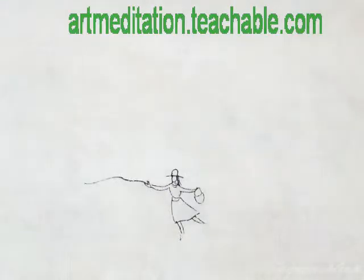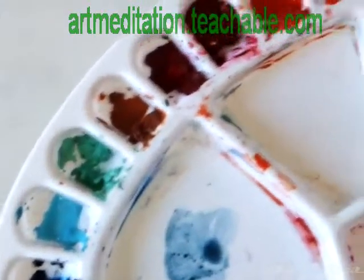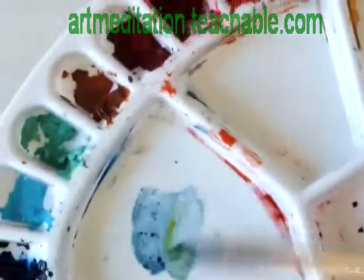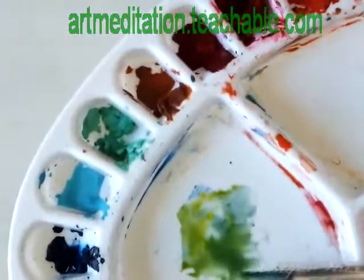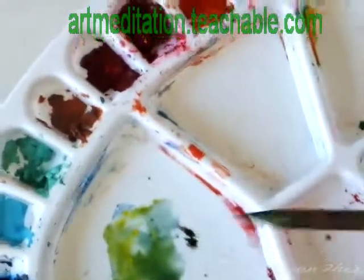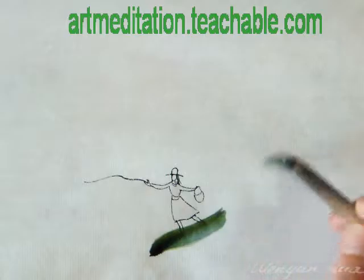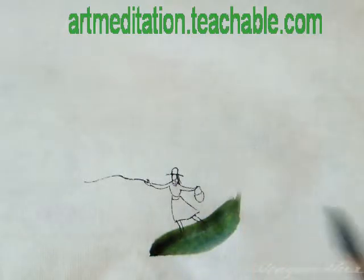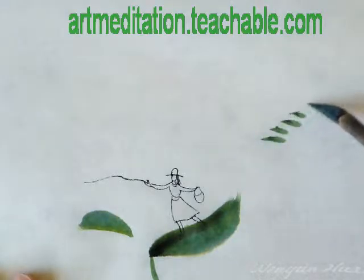Now I'm going with the medium brush. I would like to let this girl stand on something floating in the air. I'm creating a little green — yellow and indigo, or yellow and any blue, can create a beautiful green tone. I add a little bit of black ink in my brush to give a better gradation. I'm just randomly loading my brush wherever I feel comfortable.